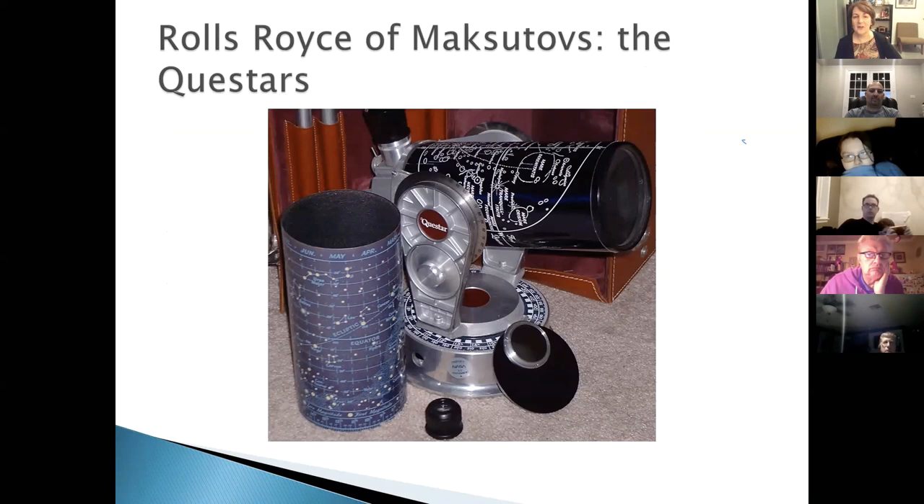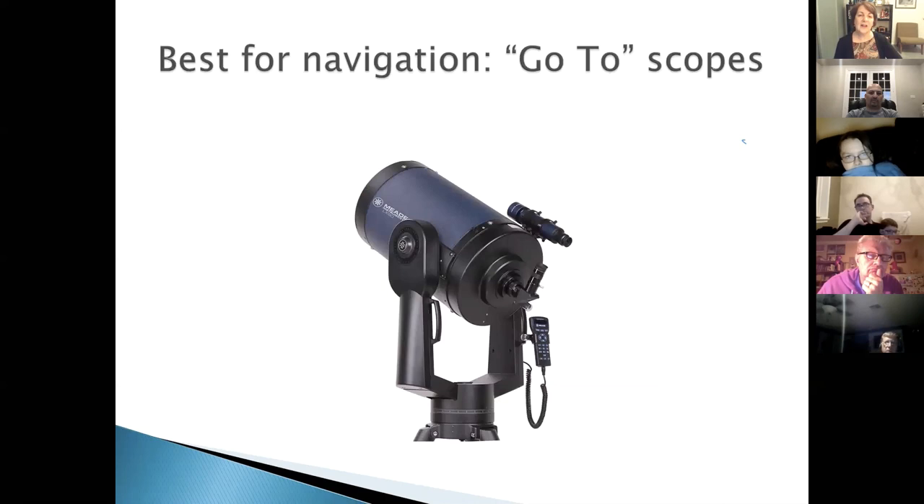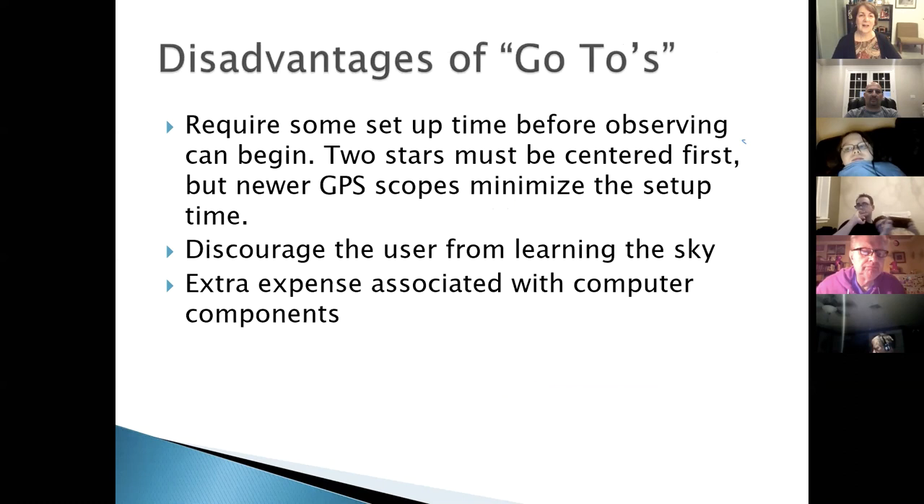A classic example is the Maksutov telescope — the Questar, made in a 3.5-inch model that's a 'Rolls-Royce' of portable solar eclipse scopes, with great images, and also a 7-inch model. Go-to scopes are best for sky navigation if you don't know the sky — you simply enter what you want to see and the telescope slews to it automatically.